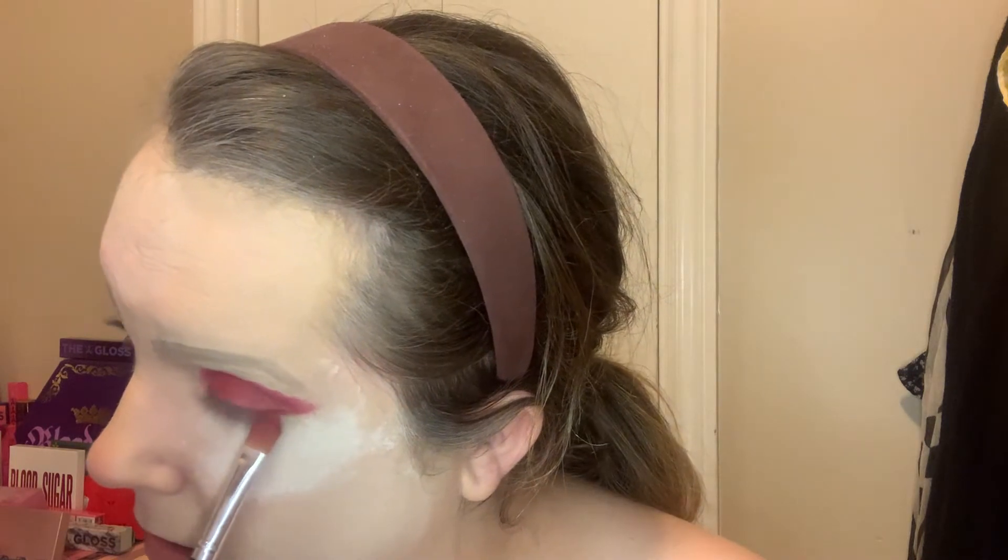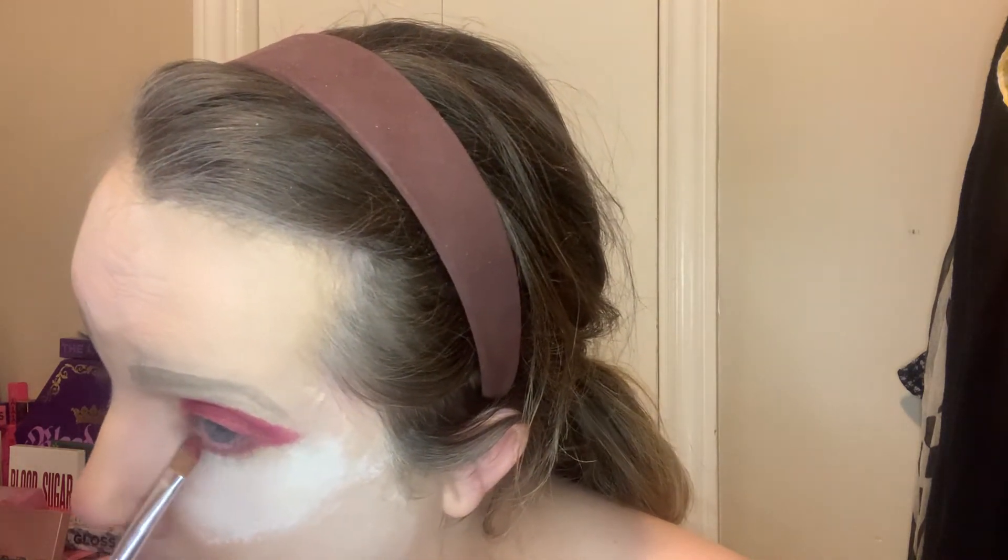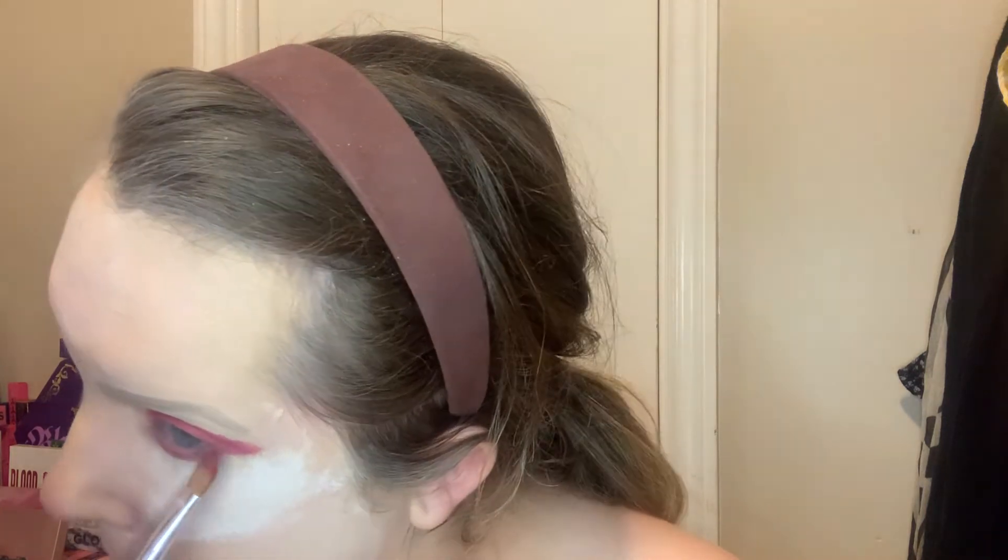My favorite thing about makeup is that it's all subjective. The way I do my makeup is not for everybody.